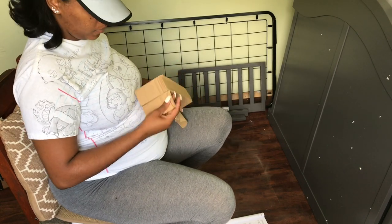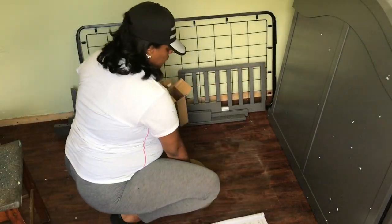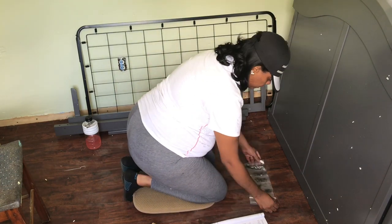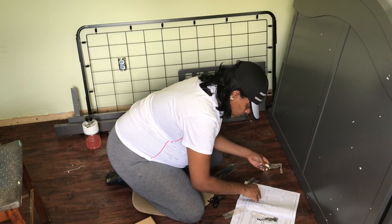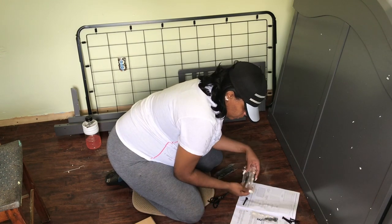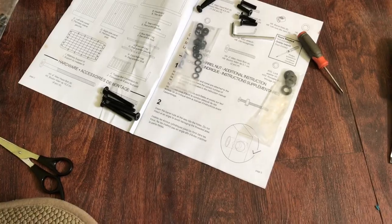We've had this crib sitting in the nursery for almost two months. My mother-in-law ordered it many months ago, but I was too sick earlier on in my pregnancy to put it together, and my fiancé works many hours six days a week and is always tired by the time he gets home, so we just put it off as long as possible.